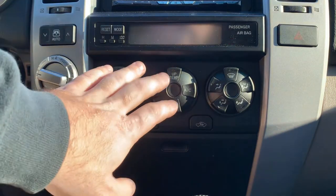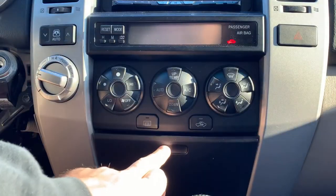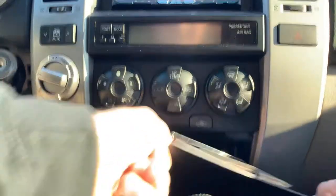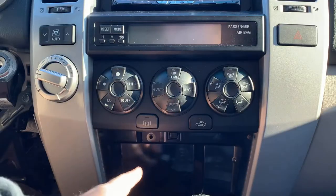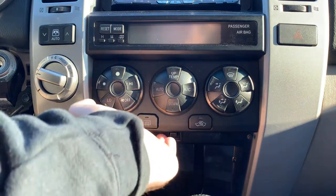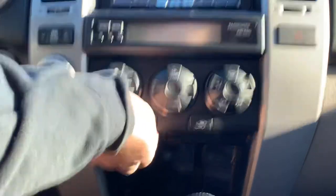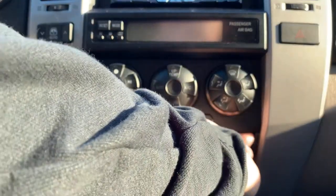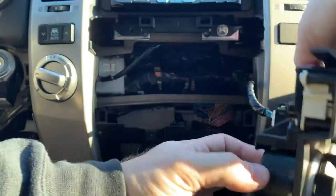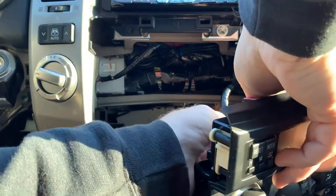The next thing is to remove the climate control. Open this little glove box, pull it straight up, rock it side to side while pulling up. On the climate control there's usually a screw right here — unscrew that 10 millimeter screw — then pry straight out on each side. For this connector, same as every connector, just push the pin in and unplug it.